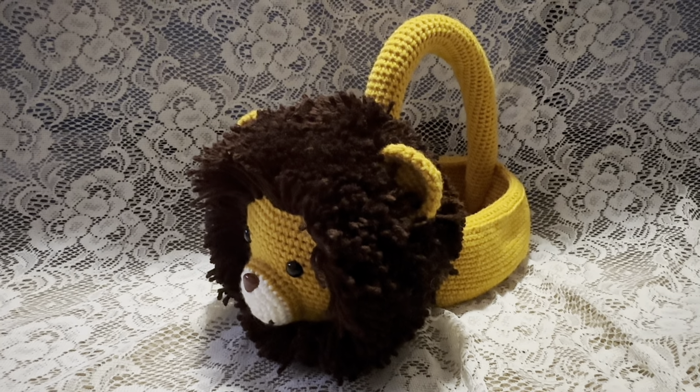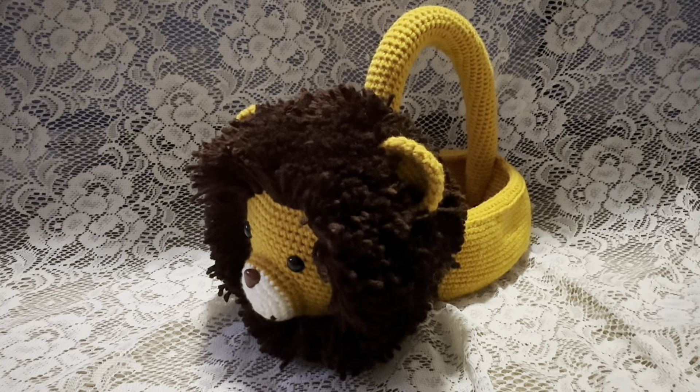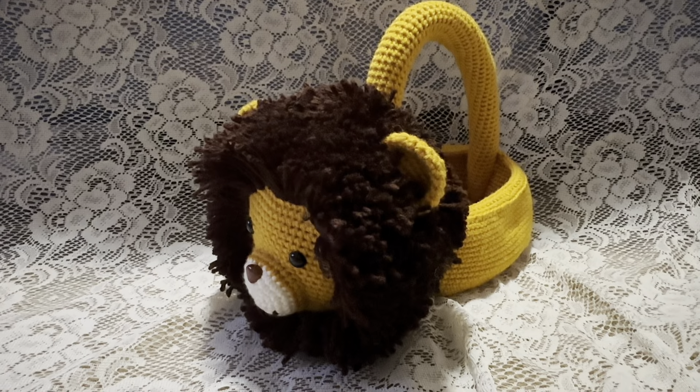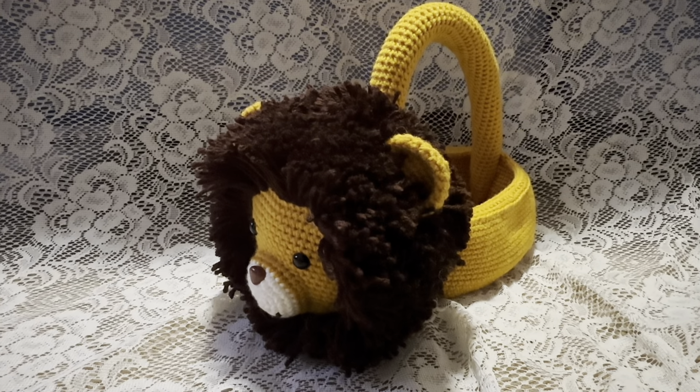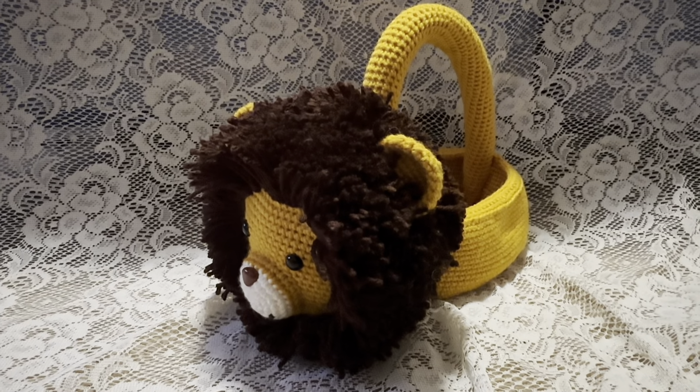In this video I'm going to show you how to make the head of this lion basket. For this part of the project you will need yarn, safety eyes, a safety nose, some stuffing, and a 3.5 millimeter crochet hook.